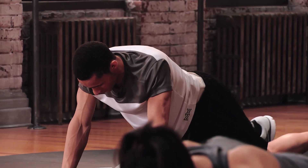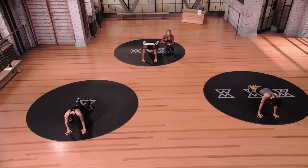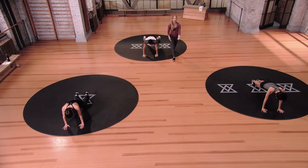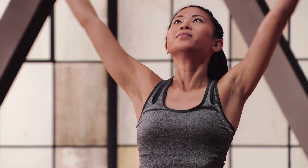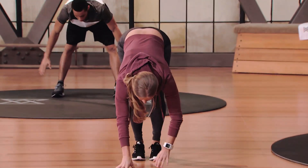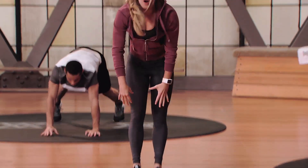Modification number two is going to be shown by Stefan. If you're okay with everything in mod one and not quite ready for mod three, Stefan's going to be your guide. Walk your hands in towards your feet, roll it all the way up, take a nice deep breath in. Inchworms coming up — roll down, walk out as far as you can go, walk the hands back in, and walk it all the way up.